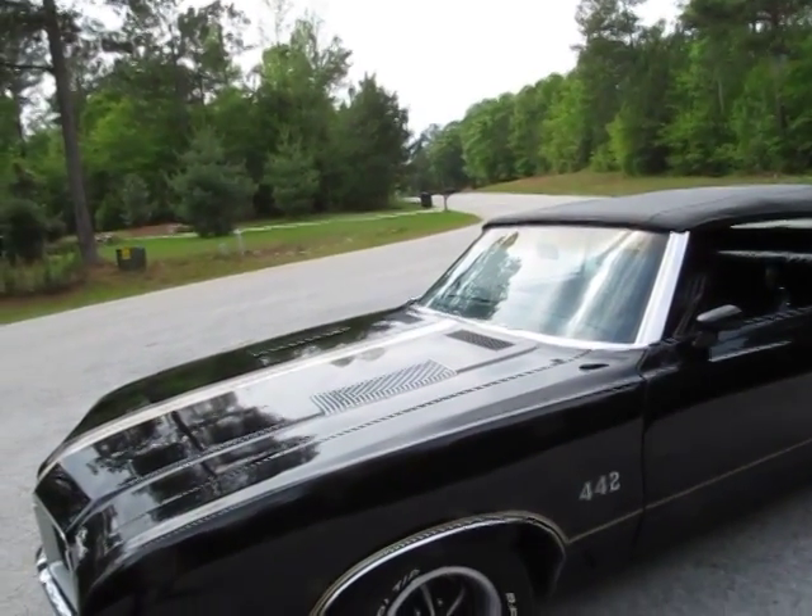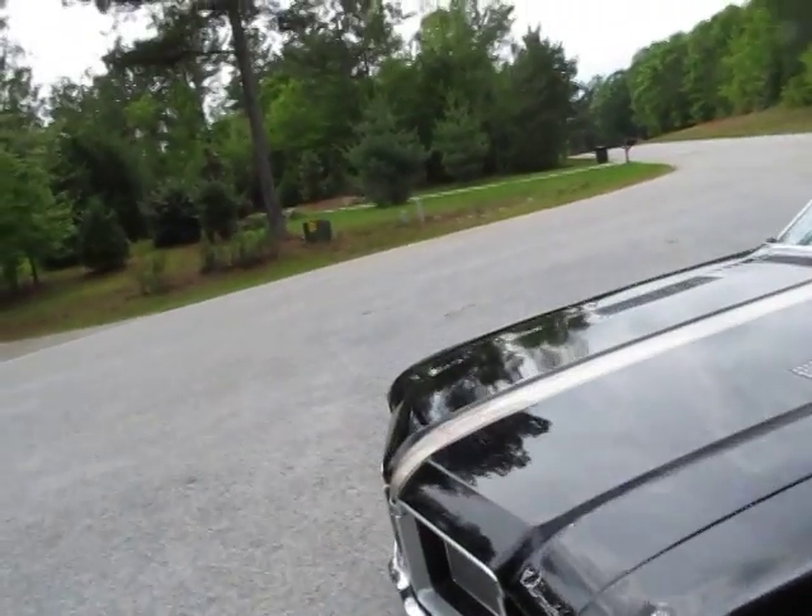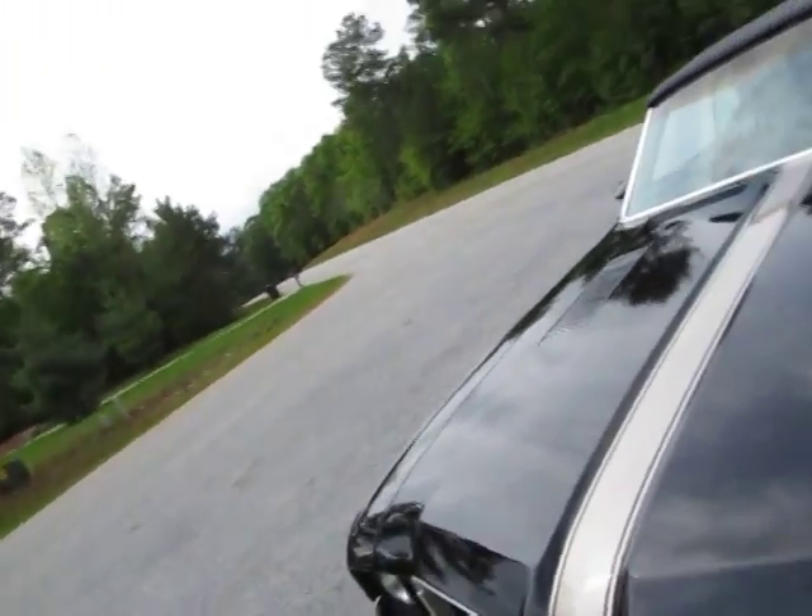I remember the third classic car I ever bought, I had a Cutlass - same thing: low on fluid. I topped it off and it worked just fine.